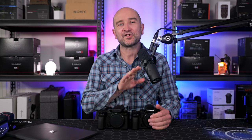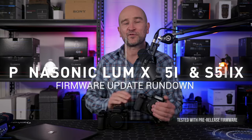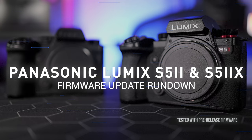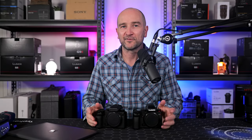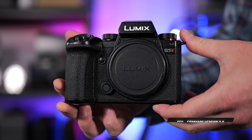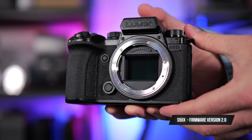Welcome back folks, my name's Shane. Panasonic has just launched their brand new firmware for the S5 Mark II and X that features loads of new features and upgrades that many of us have been waiting for. The current firmware is version 3.0 for the S5 Mark II and version 2.0 for the S5 Mark IIX.